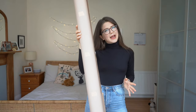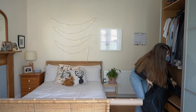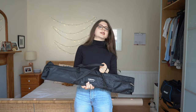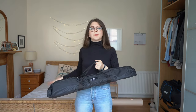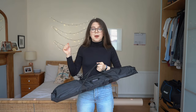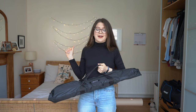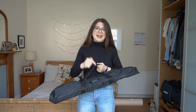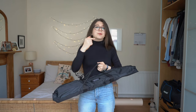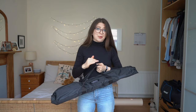Now that we've got our backdrop, the next logical step is that we need a backdrop stand. In this bag is my backdrop stand, and because I'm using a paper backdrop, it is a heavy-duty backdrop stand. If you get the paper backdrop, believe it or not, they are really freaking heavy. So definitely get a heavy-duty backdrop stand if you can, because they can buckle under the weight of the paper backdrop and you obviously don't want your backdrop collapsing.